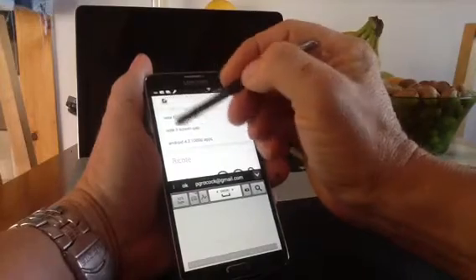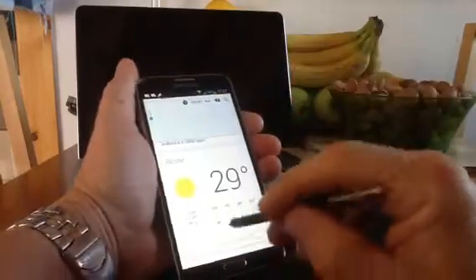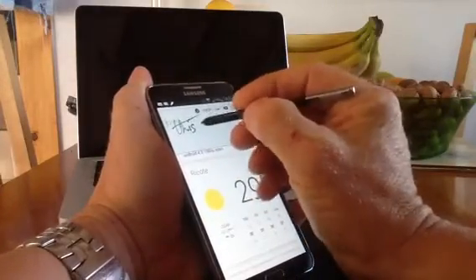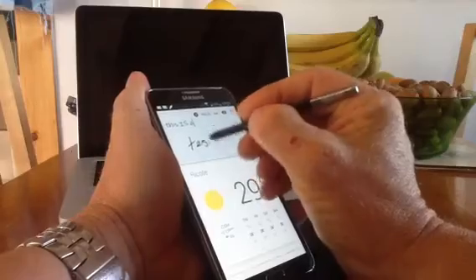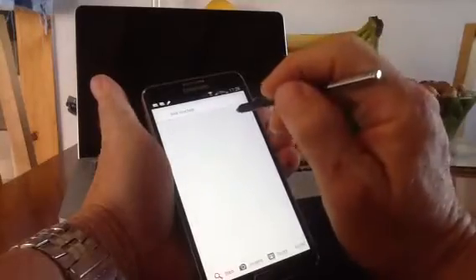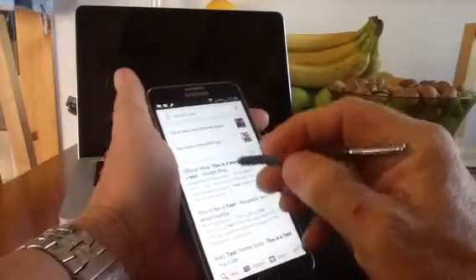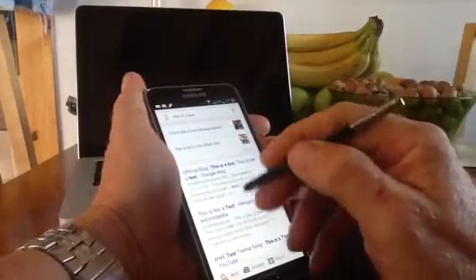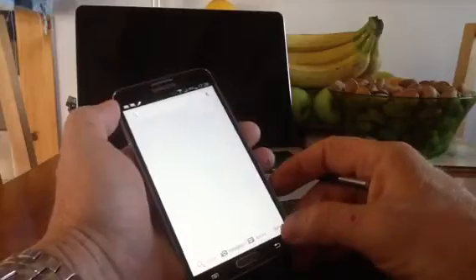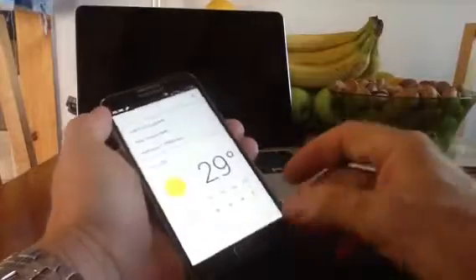If you hover over any field on the Note 3, you get a little pen icon that pops up. If you click on that, it gets rid of the box at the bottom and you get a field you can write directly into. You can write fairly sloppy in it and it more or less gets it — 99.9% of the time it's spot on. For me it feels like writing with a felt tip on paper rather than using the bottom box. The ability to write in different text fields without that bottom box is a feature I really like.